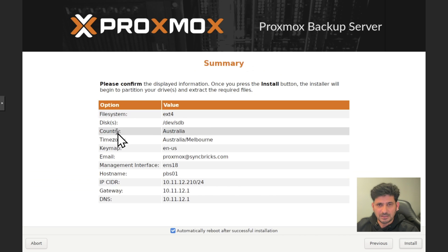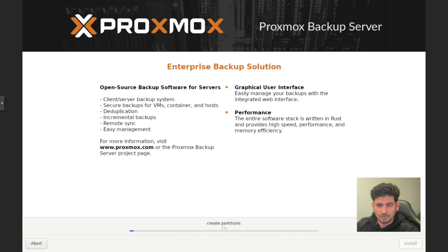It shows a summary of the Proxmox installation. If you are using multiple disks, I recommend using ZFS with mirror. Click Install and we will wait for the installation process to complete, then access the Proxmox Backup Server from the web user interface.